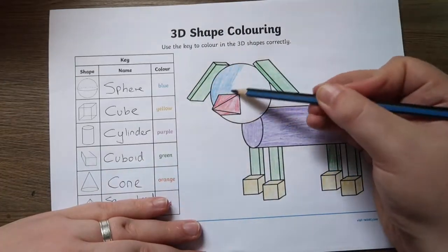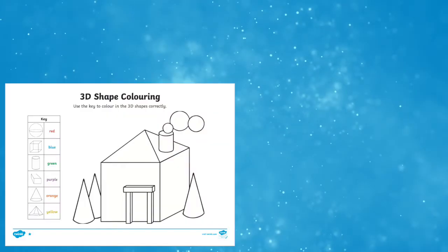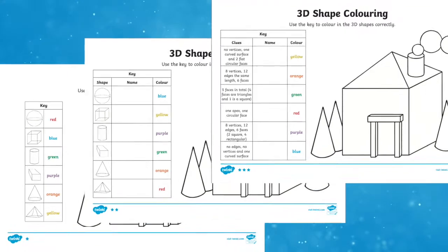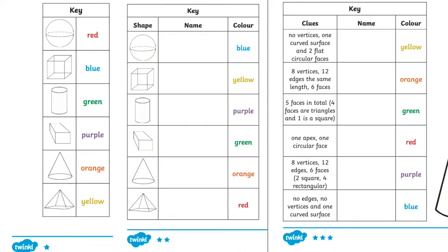These worksheets are differentiated for all abilities from 1 star to 3 star. Each star adds an extra element to the image, whether that's having to name the shape from the image, or to work out what shape it is from a set of clues.